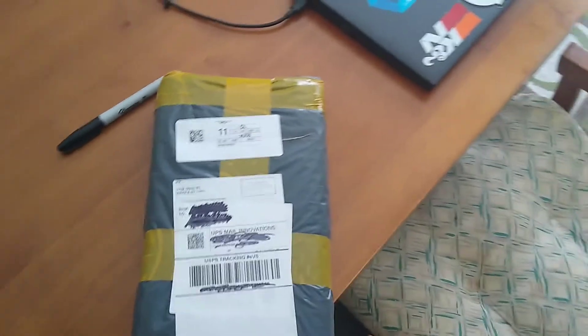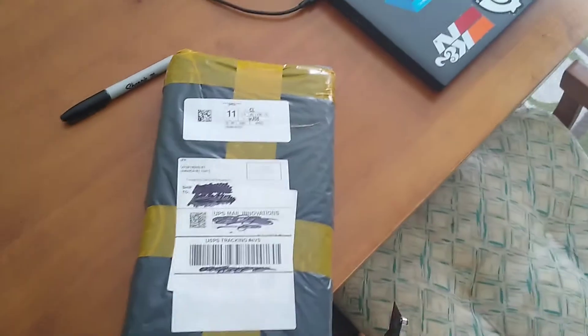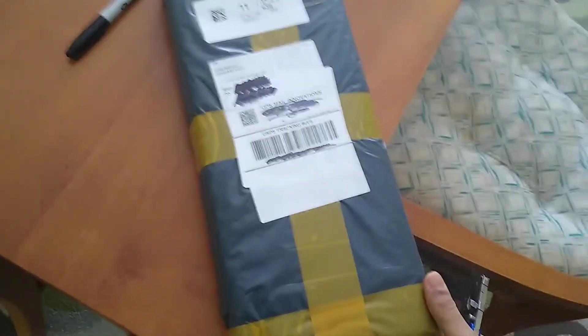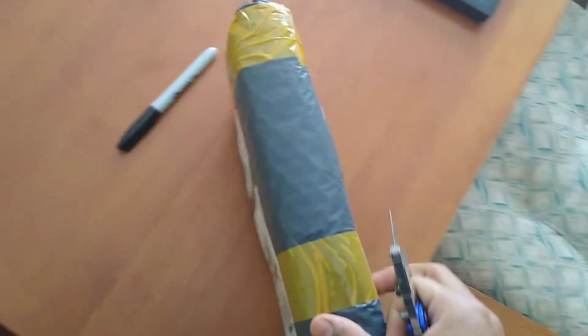I would order it anyways because there are only like 40 left on Alibaba, so this might be like your last chance to get Mecha 01 even if it is the Chinese knockoff.